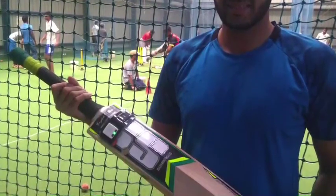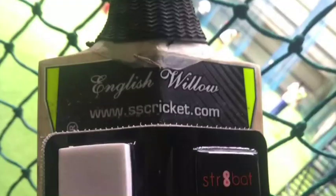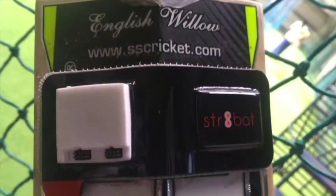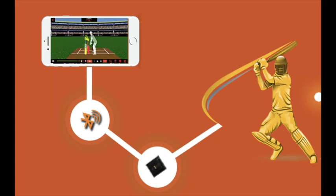It's very simple. Batsmen have to attach a lightweight sensor to the back of the bat, and then he or she has to play. No cameras. No setup. He or she can play with it during the net session, practice games, matches, or during shadow practice.